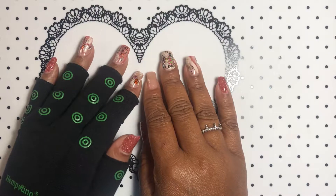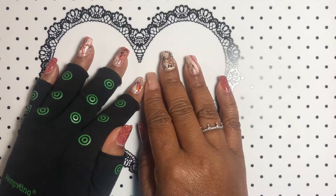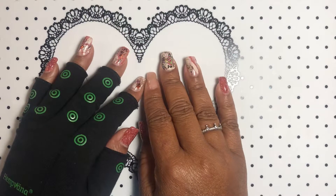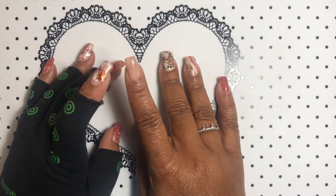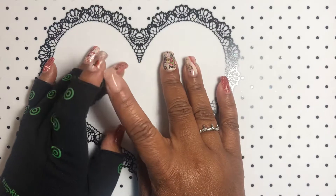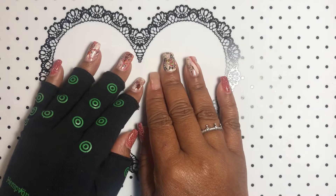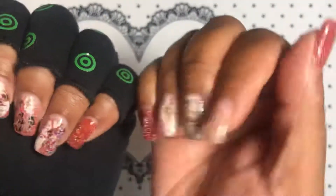Most of it I filed away and then I went in with the Madam Glam base coat — I forget what color that is, it's not Malaysia, it might be Vietnam. I went in with the Madam Gel rubber base coat which is a little bit thicker, and then what you see here is just some gel reflective polish and all of that is transfer foil.